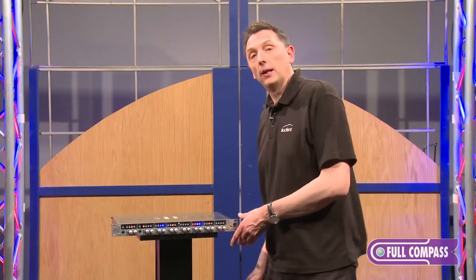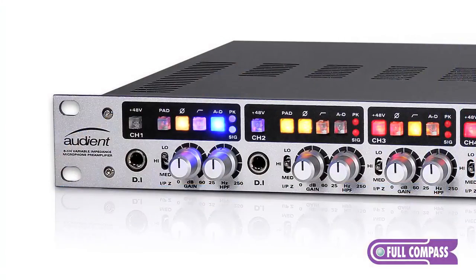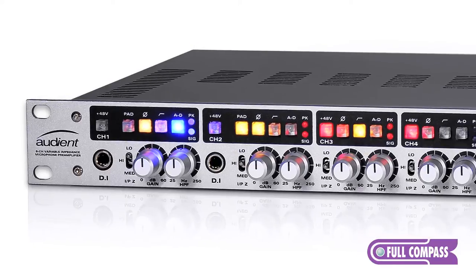On the ASP880 we have eight channels of our console-grade Class A mic pre. We have a couple of channels where you can plug DIs straight in, so you can plug in a bass guitar or electric guitar.